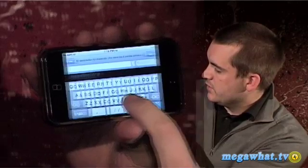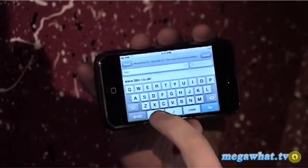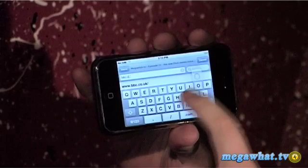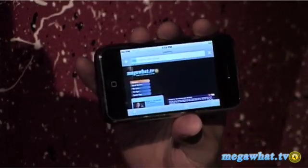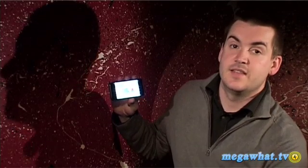So let's go to a website — and it's as easy as that.